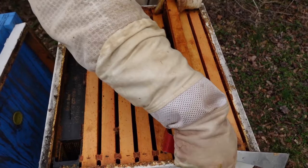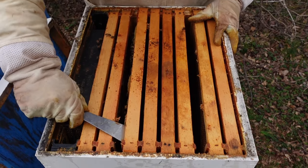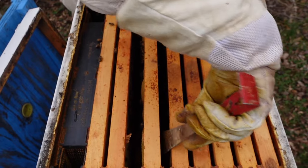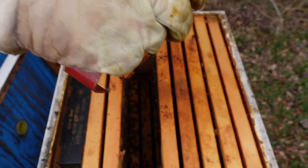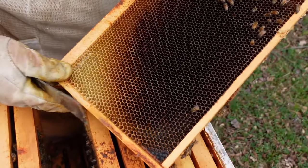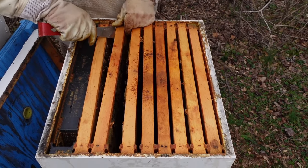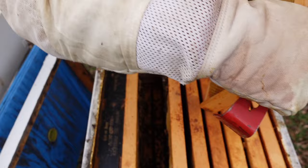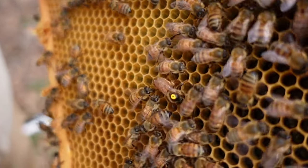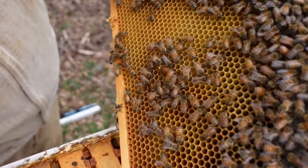So we've got some nectar in here — we hadn't fed these bees, so we know it's nectar. Got some pollen, same thing on this side. But I want to see that queen. There she is — she's still got her yellow dot on her. She's got single eggs in the cell. Everything's looking good, she's got a nice pattern down at the bottom. I'm done. I'm going to close it up and let her do her thing.